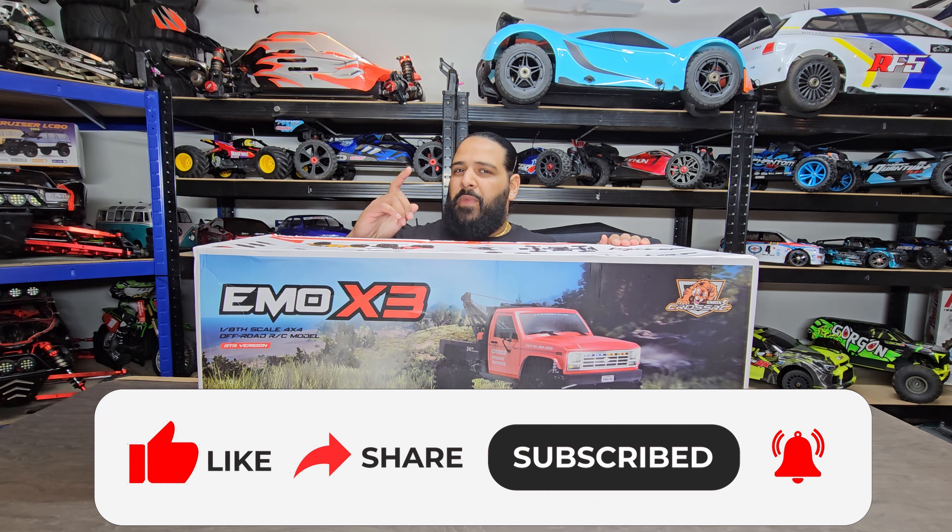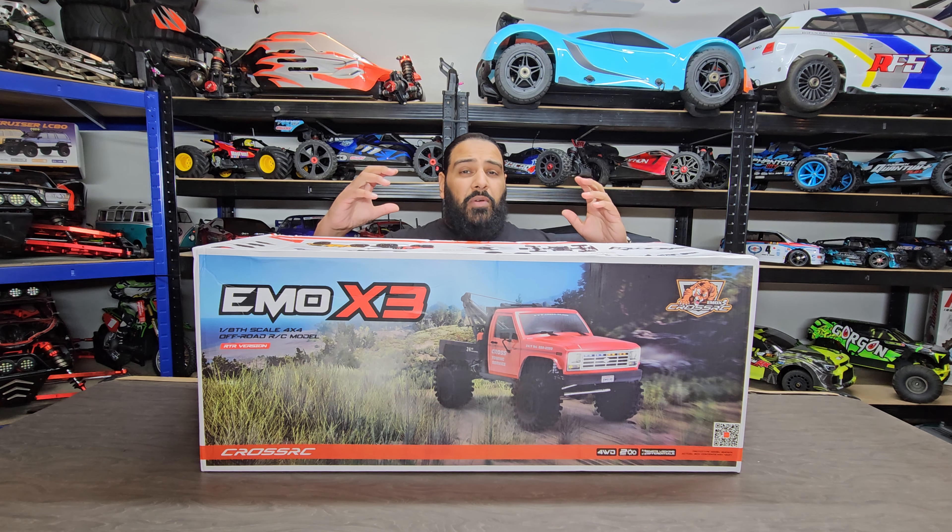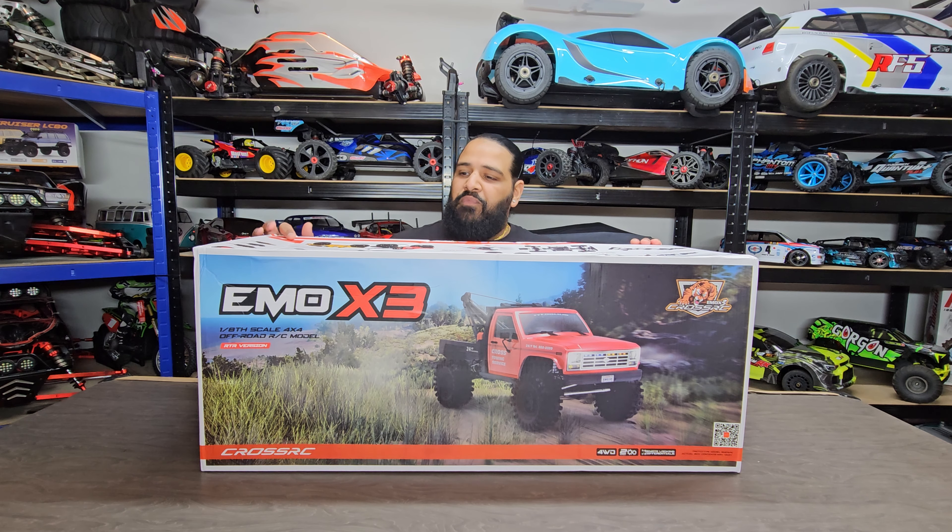I wanted a new crawler but I wanted something different. Cross RC has become really popular over the last couple of months — so much attention has been drawn to the brand and I had to get one on the channel. This EMO X3 has been out for a little while, but they're becoming so popular and the demand's getting higher. It's a tow truck slash recovery truck, it has an operating winch, it's 1/8 scale, and it has portal axles.